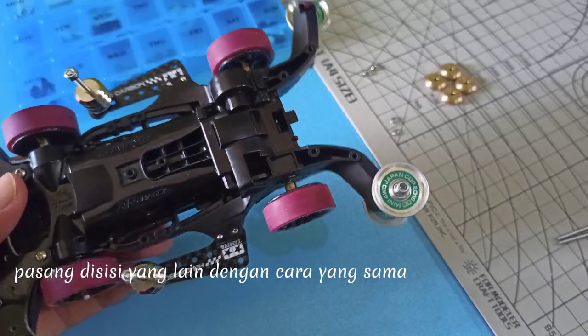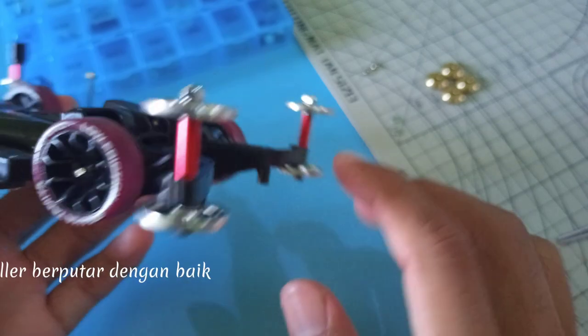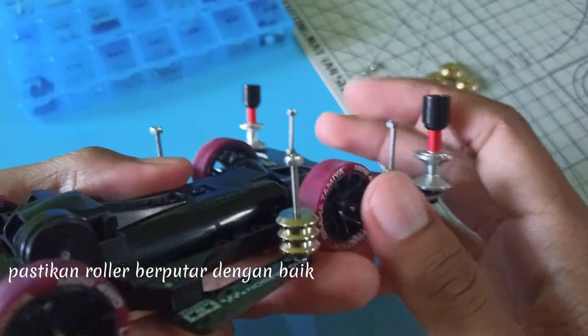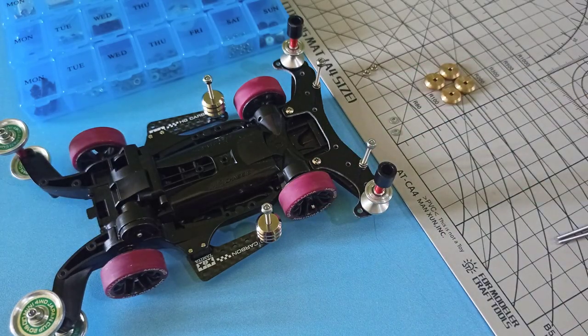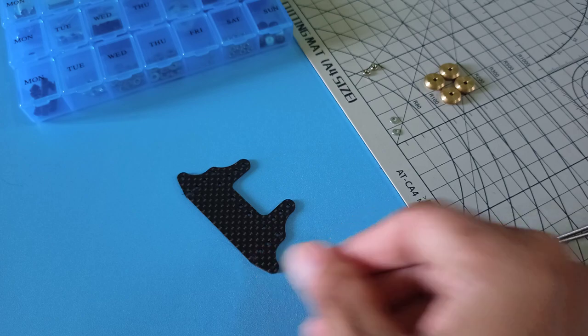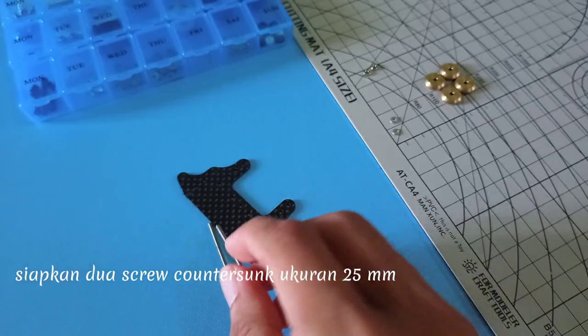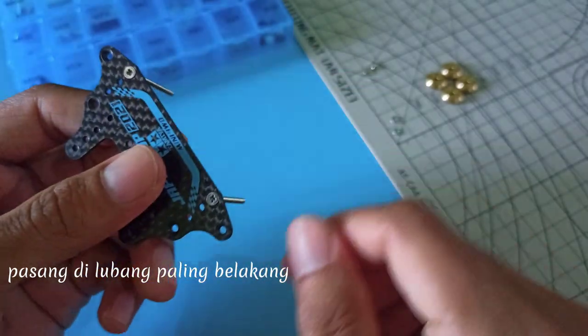Pasang di sisi yang lain dengan cara yang sama. Pastikan roller berputar dengan baik. Pasang Screw dan Tube Damper di Brake Stay. Siapkan dua Screw Carry Sink ukuran 25mm, pasang di lubang paling belakang.